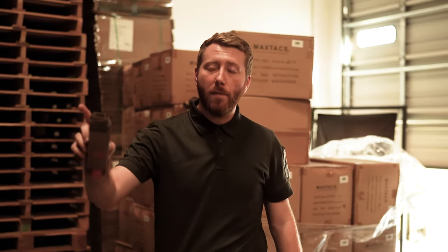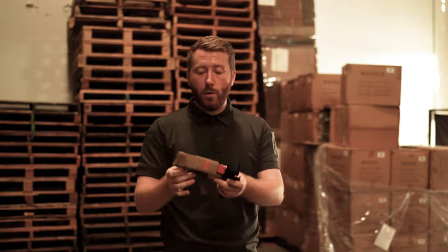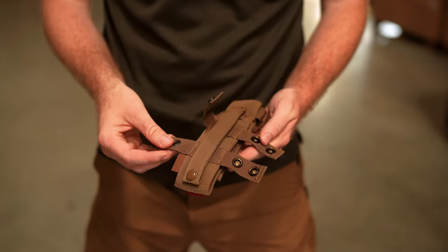Hello, I'm Devin Tactical here at Max Tax Headquarters in Rancho Cucamonga, California. They wanted me to tell you about some changes happening to the tourniquet pouch. If you're at all familiar with this pouch, you'll know that the straps that allow you to install it directly to your belt in a horizontal fashion are stitched onto the rear of the pouch.